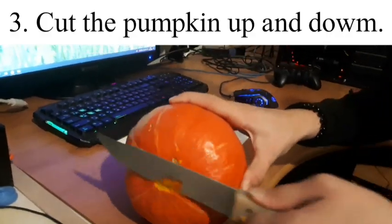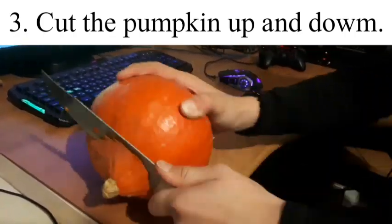Step 3: Cut the pumpkin up and down. Step 4: Cut the hole.